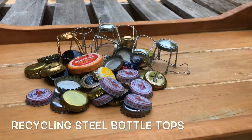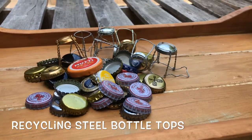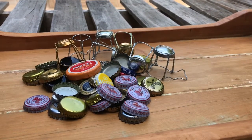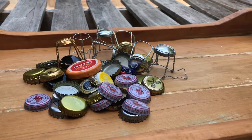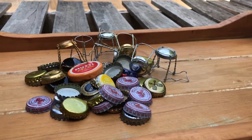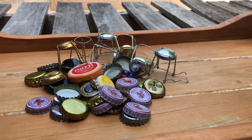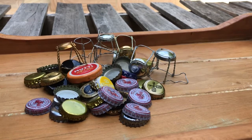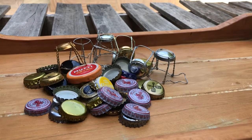Steel is one of the things that recycles really well in the recycling chain, but all these little steel lids from beer and also champagne — what happens is when they're going along the conveyor belt, they fall through. So they're easy to recycle but difficult because they're small. There's a really easy trick to that.